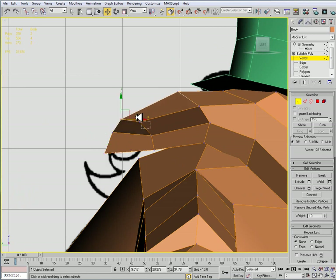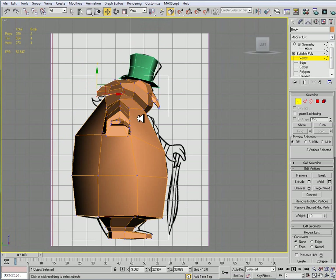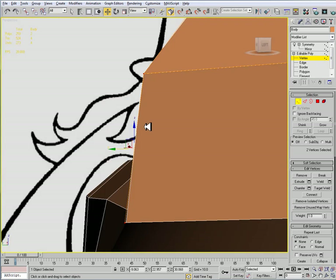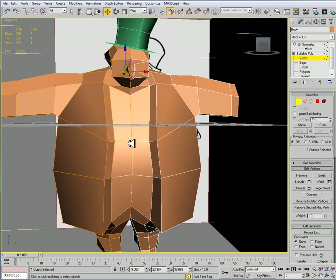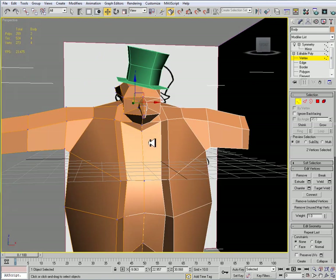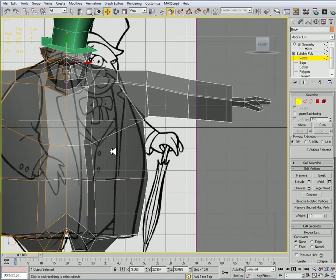I'll just tweak the hair a little bit so it doesn't look so boxy. Alright, that looks good. I really would like to do something with the hand but it's really not possible at this stage. Looking at the penguin, he does have the suit here and the suit realistically is going to be painted on — as far as the bow tie, we can paint that on also. It really comes down to your preference.